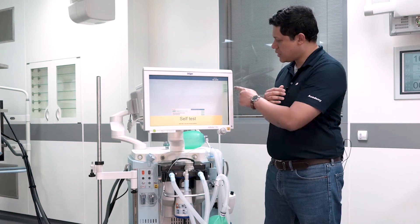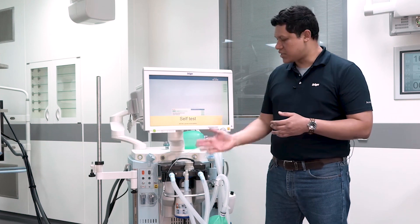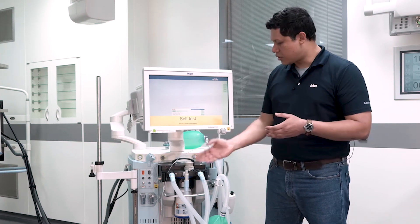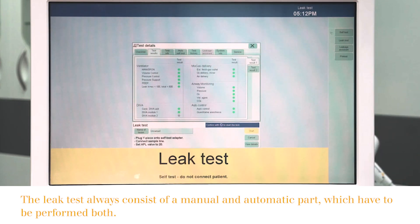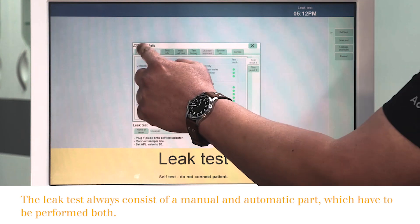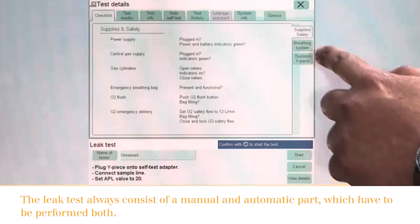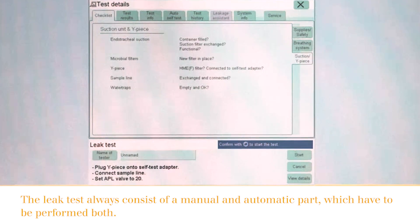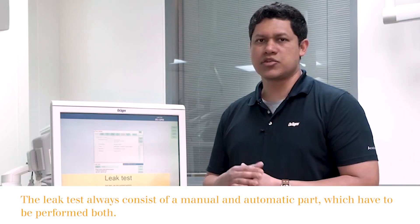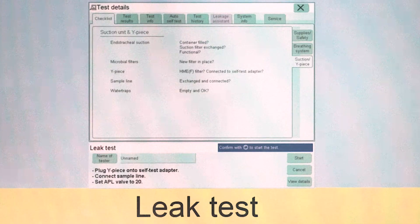The second test that you can perform is the leak test. This one should be performed between patients once you have exchanged the breathing hose system, the soda lime canister, or the water trap. Here you press on the leak test button and you will be displayed with the same checklist we just reviewed for the self-test — supply and safety components, breathing system components, and suction and wipe systems. Once you have gone through the complete checklist, you just press start to continue with the leakage test.